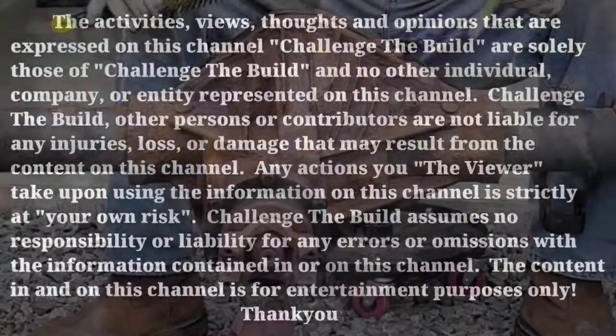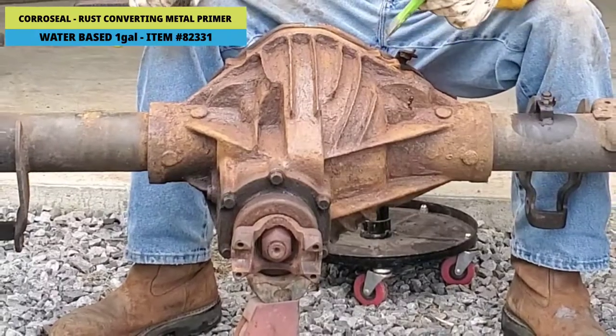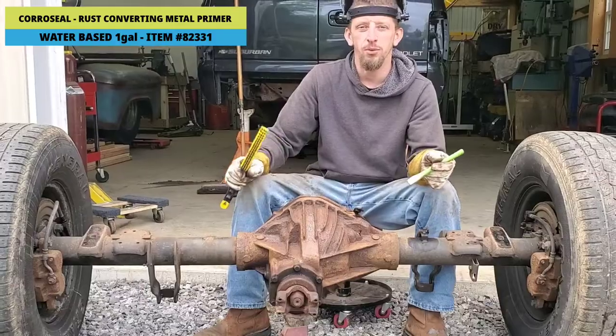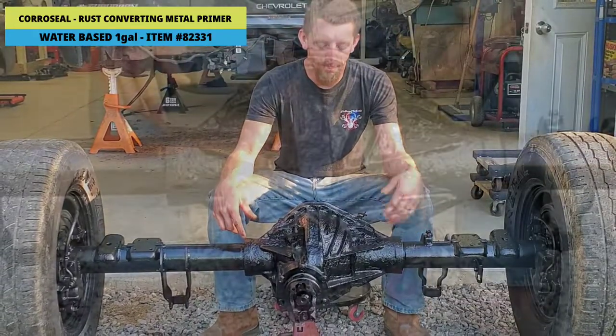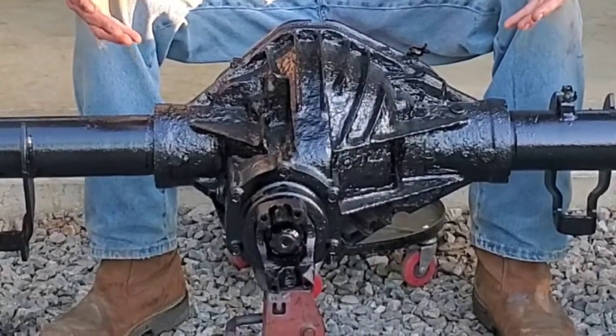Hello everyone, welcome to Challenge to Build. In today's review video I am talking rust and rust conversion coatings, and I'm going to show you how to turn this into this. After a few hours of prep and paint, the final product is remarkable.